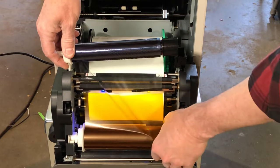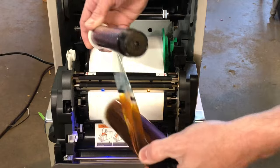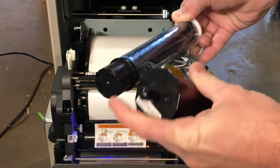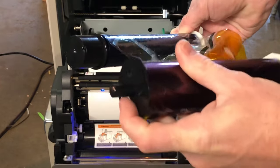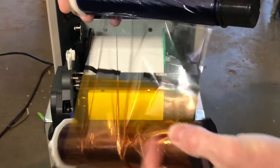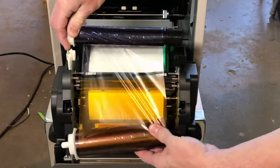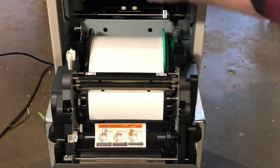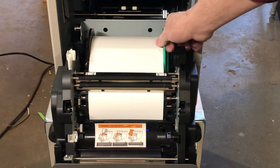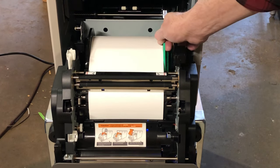They pop out — this is your take-up spool, this is the new ribbon, and it's just spring-loaded little snaps where they pop in. The top one has a big cylinder type and the bottom one has a small peg that comes out, so that makes it so you can't put these in wrong — they only fit one way.